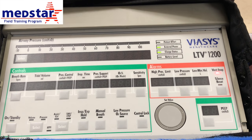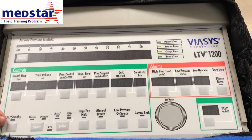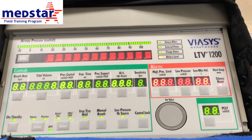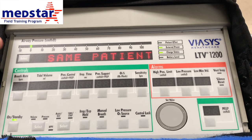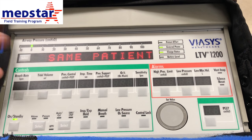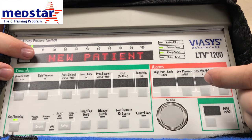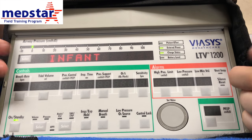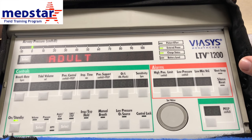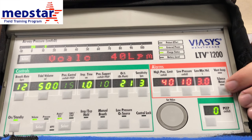Now we're going to go over how to input the settings into the LTV ventilator. The first step is to turn it on — press and hold the on/standby button and the ventilator will boot up. It's going to start asking you questions on the LCD display. It will say 'same patient' — we don't often transport the same patient, so scroll using your scroll wheel to 'new patient' and press select. It's going to ask for the size of the patient: infant, pediatric, or adult. Most of the time we're transporting adult patients, so select adult.